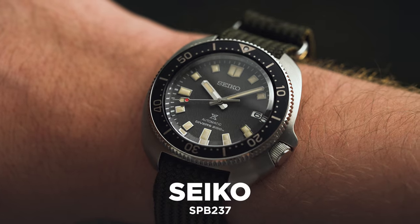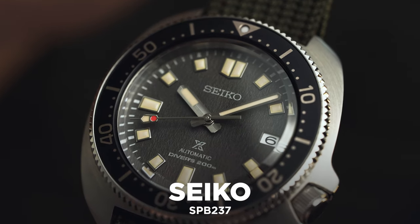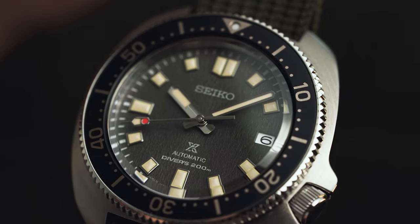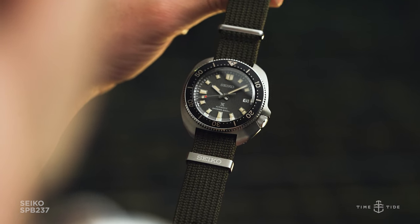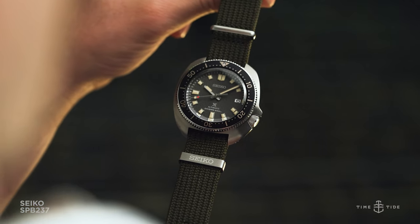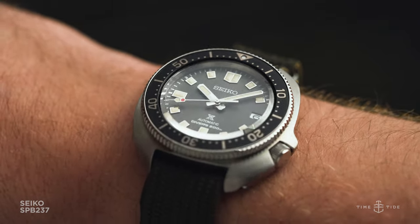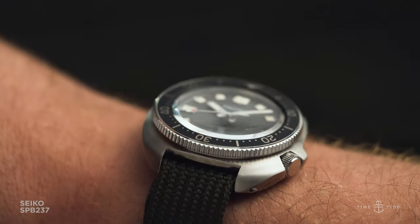Seiko really have no competition when it comes to textured dials these days. Sure, you can find some homages that clone them, or microbrands with limited batch productions of some interesting patterns, but with the might of Seiko's in-house design and manufacturing, they've been pumping out hit after hit of stunning textured dials. The SPB237 is no exception, and does it while cranking up the vintage meter.